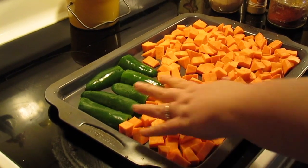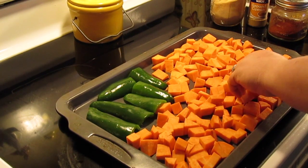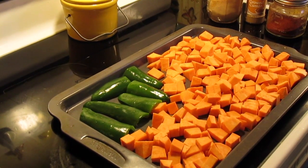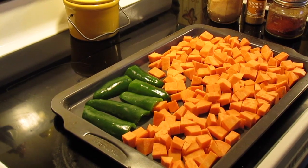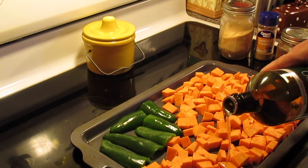I'm going to roast some sweet potatoes with some jalapenos that I sliced in half with the seeds and ribs out. This is two sweet potatoes that I peeled and just chopped up. Two tablespoons of oil — I'm using avocado, but you can use olive oil.